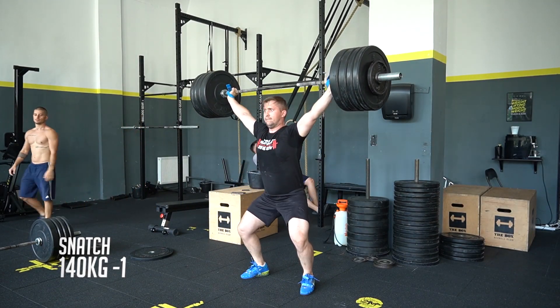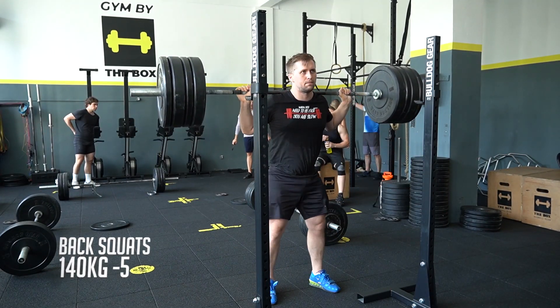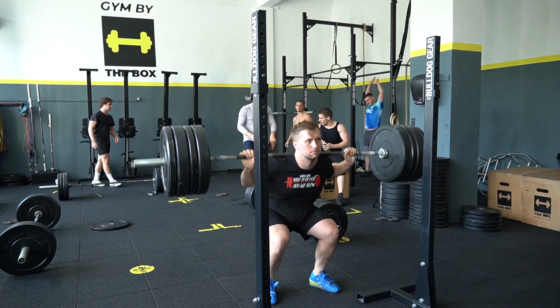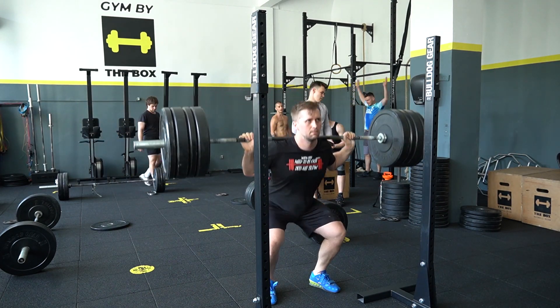I worked up to 140 on the snatch, doing one rep, and after that I started with squats. On the squats I was doing seven sets in total, five reps each, continuing with the high-volume approach and sticking to the five reps.